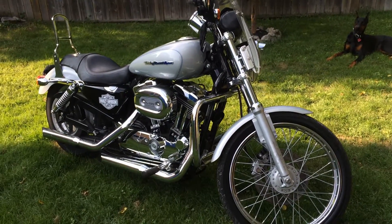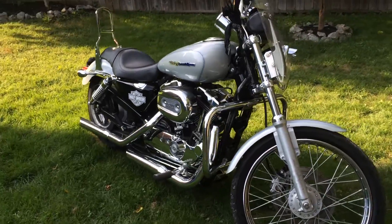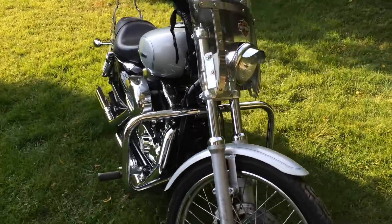Hey YouTube, just back with a few more customizing ideas for a little Sportster — just little things that are cheap and easy to do yourself.